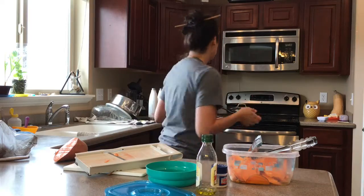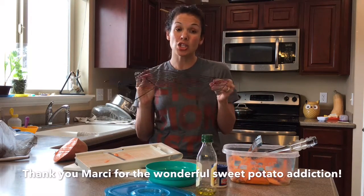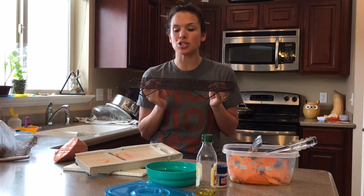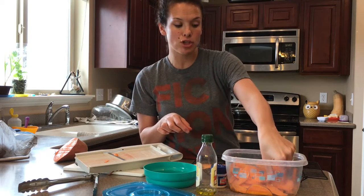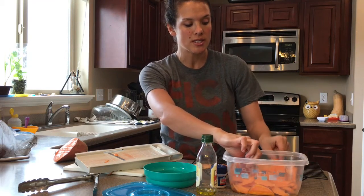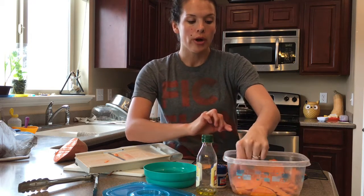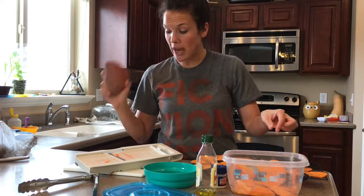Then you bake them on a cookie sheet or a cookie drying rack — they actually crisp up really good and a lot faster on the rack. You bake them anywhere from 225 to 250 degrees for about an hour and a half to two hours, depending on how thick your slices are or the rack you're using. Sweet potatoes come really big and you can usually make two batches with one potato.